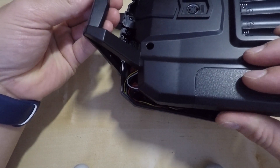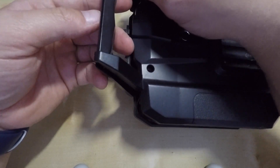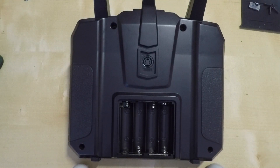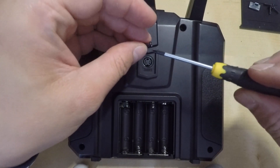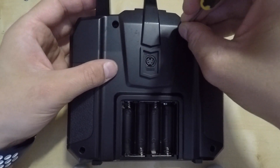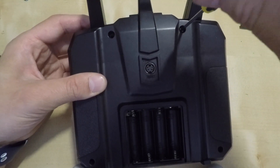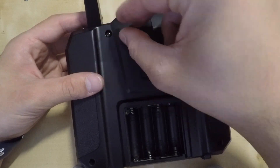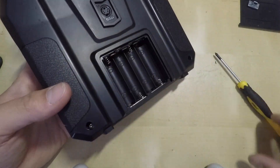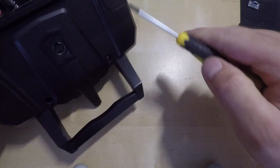Start by assembling the case from the top — it's easier and it will prevent any damage. Now it's time to put the screws back.